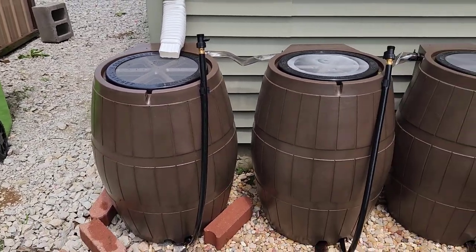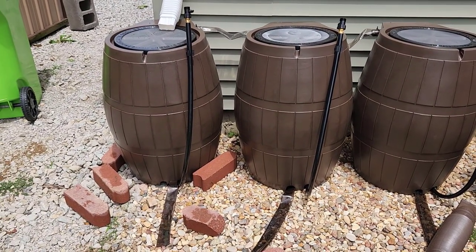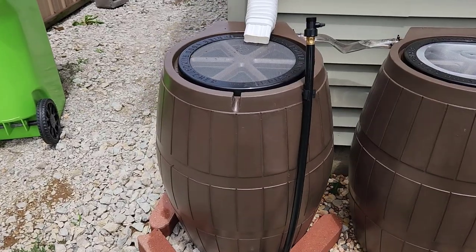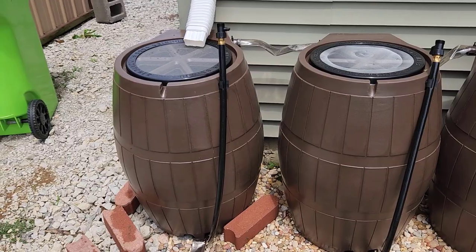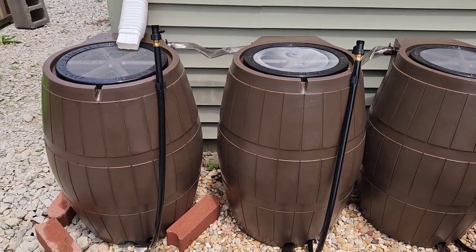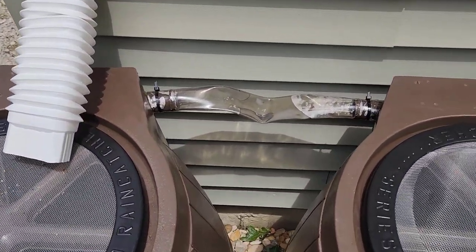Here are the three rain barrels we purchased. I'm still in the process of getting these leveled — they're currently sitting on multi-colored pebbles, which is fairly level, but I want to get them a bit more level. I found these online on Amazon, and you can purchase one or as many as you want. We got a pretty big garden and wanted a decent amount of water on hand, which is why I went with three. One feature I really liked is how these barrels are interconnected.